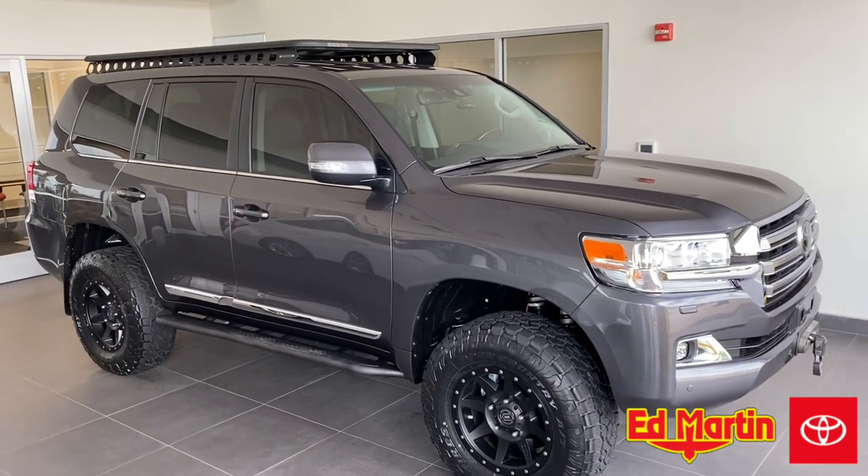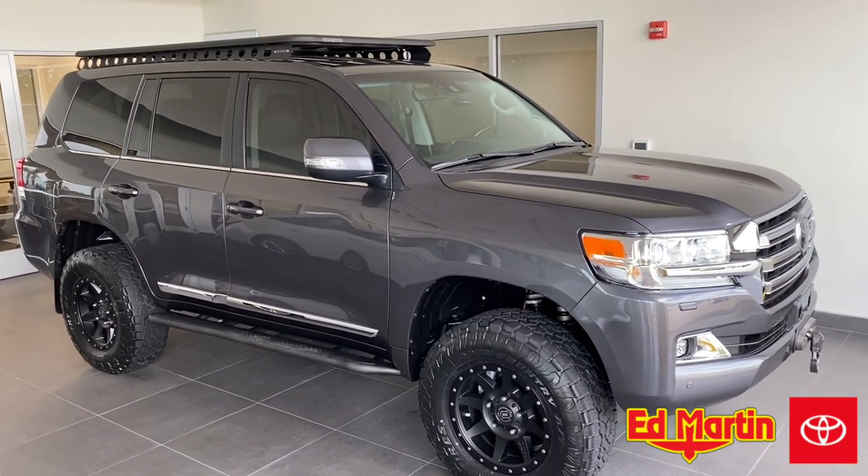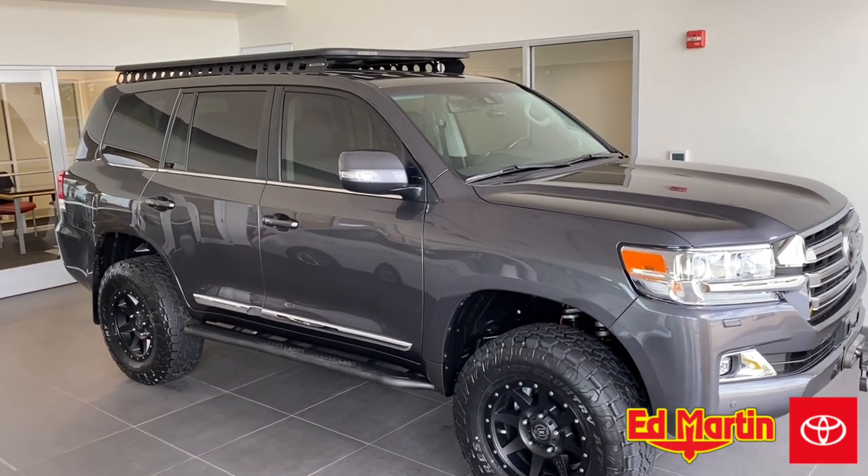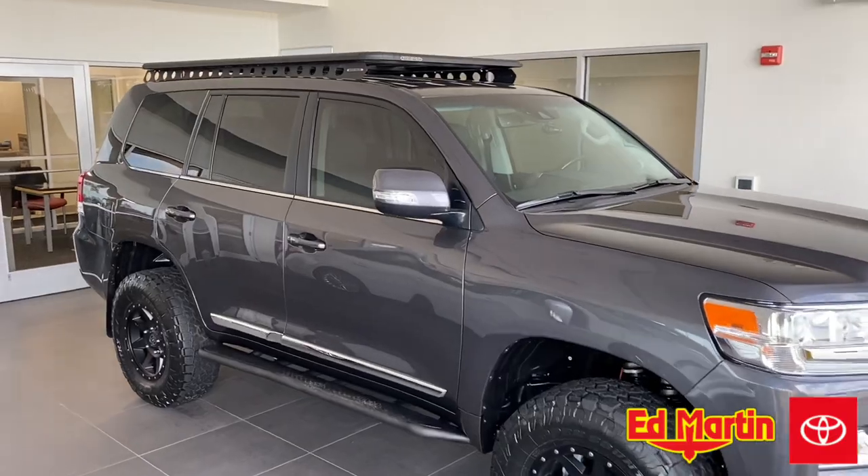Hey guys, Eric Sargent, General Manager at Ed Martin Toyota, Noblesville, Indiana. Wanted to take a minute and show an up-close and personal look at the Rhino Rack Pioneer with Backbone.